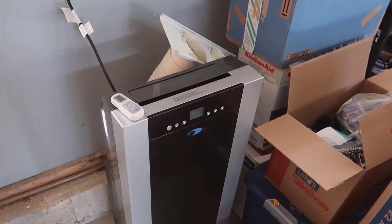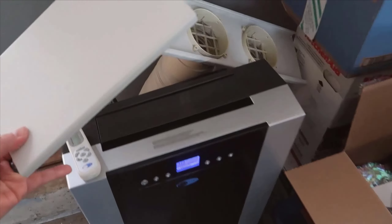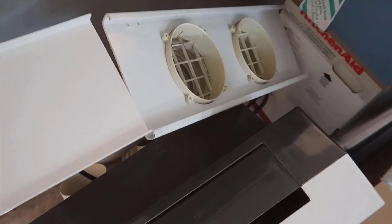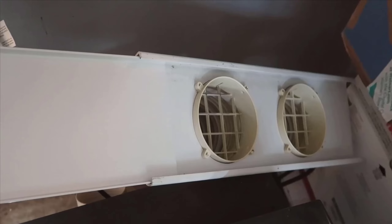One of the standout features of the Weinter Arc is its multifunctionality — it's not just an air conditioner but also a dehumidifier and fan, giving you multiple uses in one device. The 14,000 BTU capacity ensures it can effectively cool larger spaces, and its design is both aesthetically pleasing and robust.